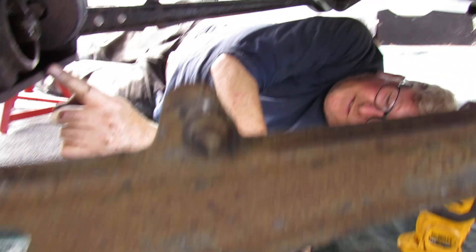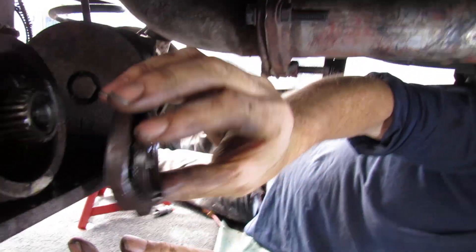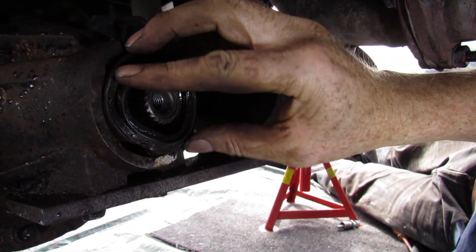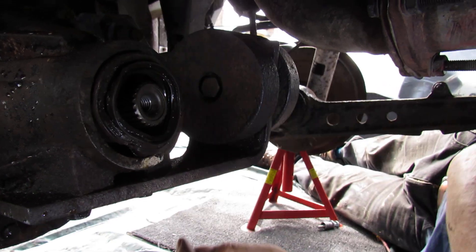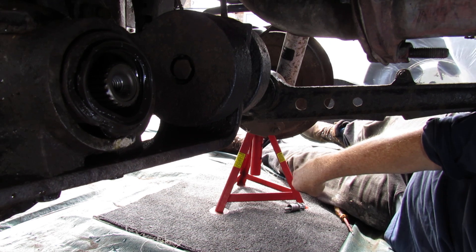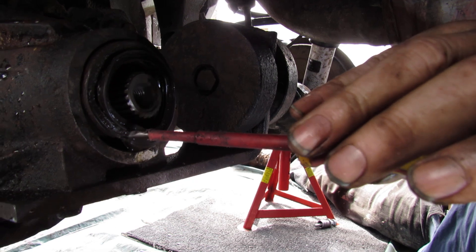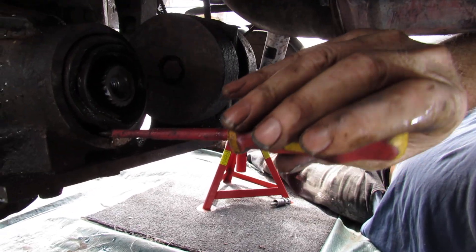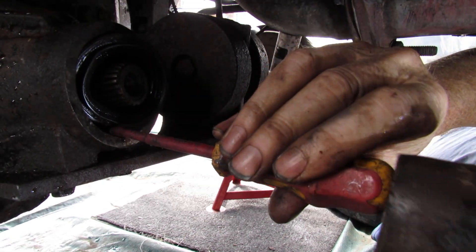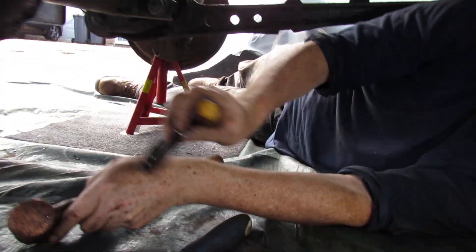The next thing is to get the seal out. It lives in there and has a spring at the back. My way of getting this out was with a screwdriver down the bottom — I went to this edge, bashed the screwdriver in, and just levered it out. That was it really.